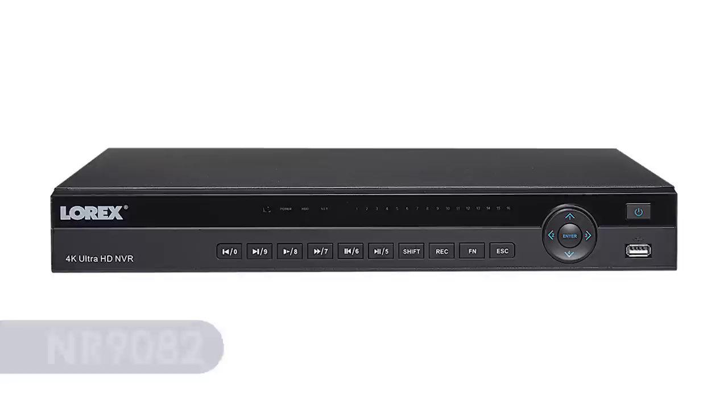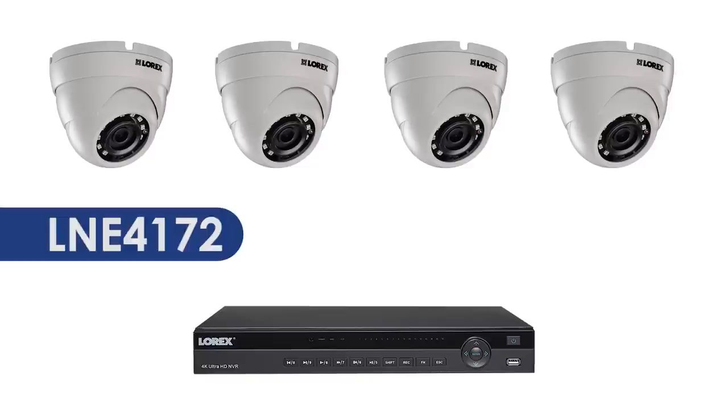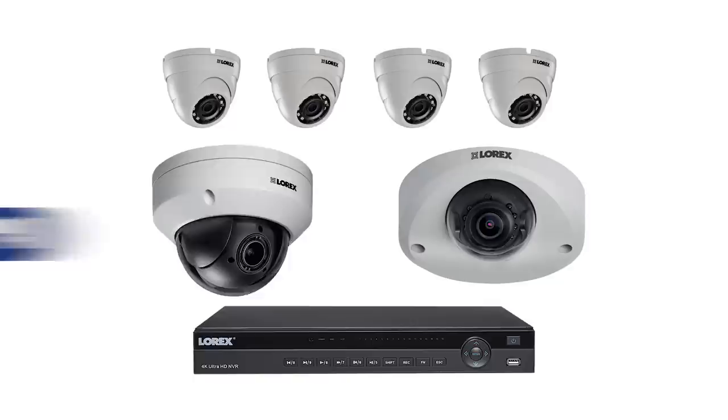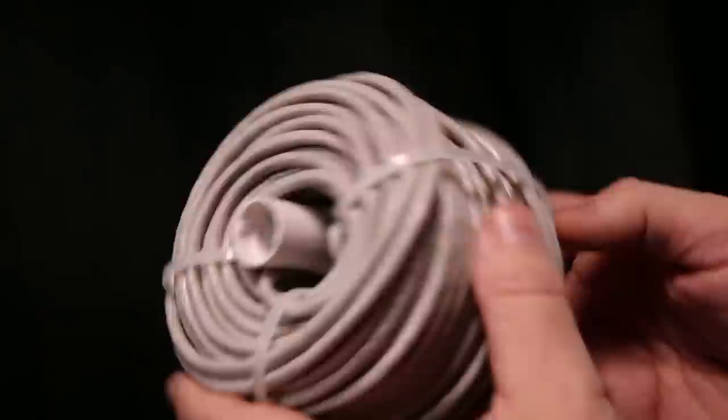The system consists of an NVR model NR9082, 4 dome cameras model LNE4172, an audio-enabled dome camera LND4751, and a domed pan-tilt-zoom or PTZ camera LNZ44PB. All cameras have the cabling supplied, and we're also using a high-quality exterior-grade extension cable.